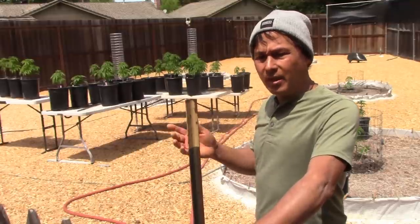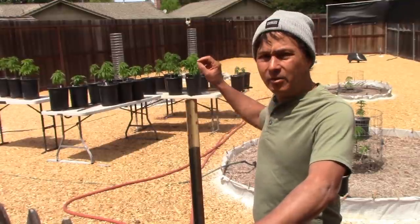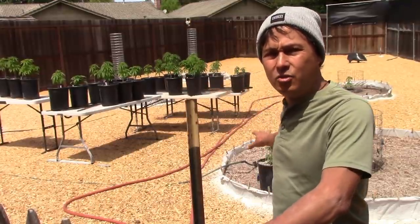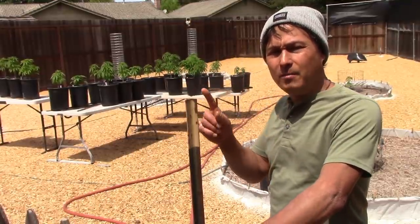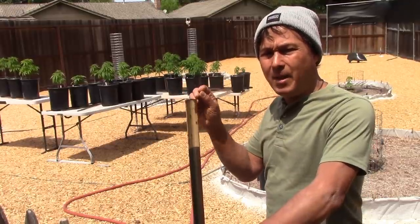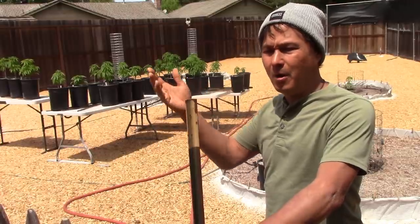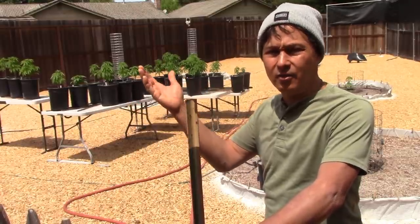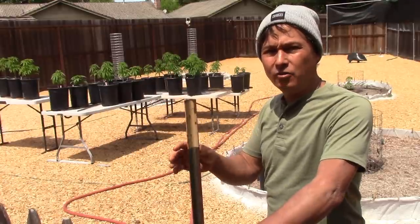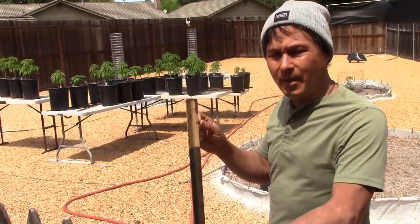In this episode you're going to learn how he waters his girls, about the soil mix he used, and - most importantly - how to sex a male or female plant. You want to get rid of your male plants because they're going to pollinate other people's plants and they're not going to do anything for anybody. That's something TD is quite passionate about.